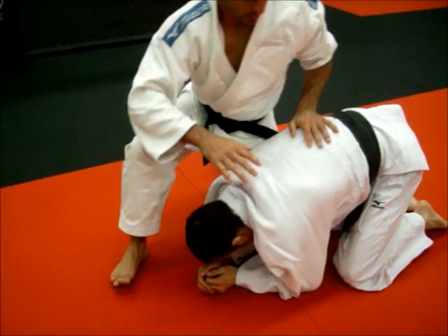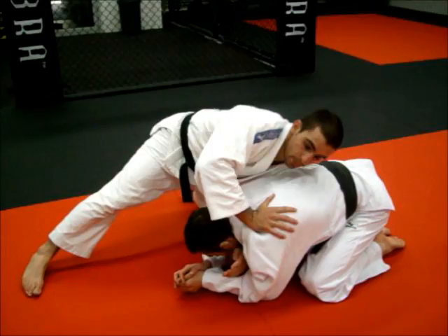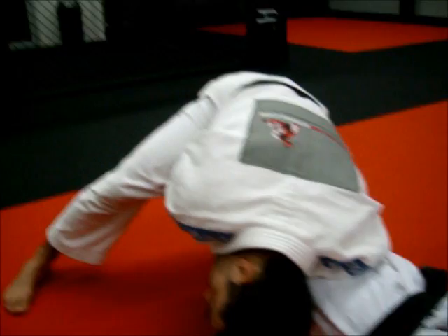Again, I'm in front of him. I very quickly come behind, shoot my hand through, clasp my thumbs, tuck him underneath. If I can hold him, great.